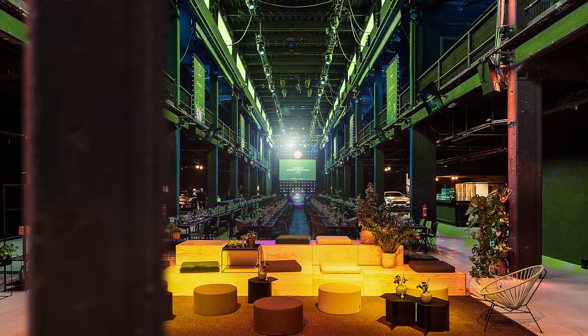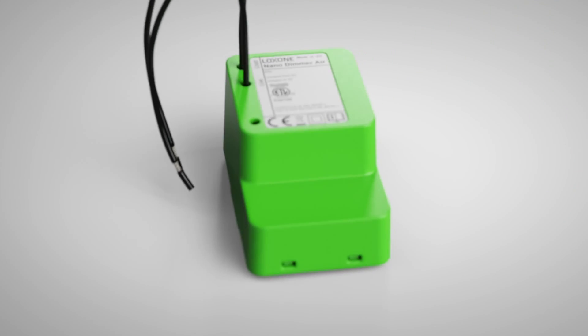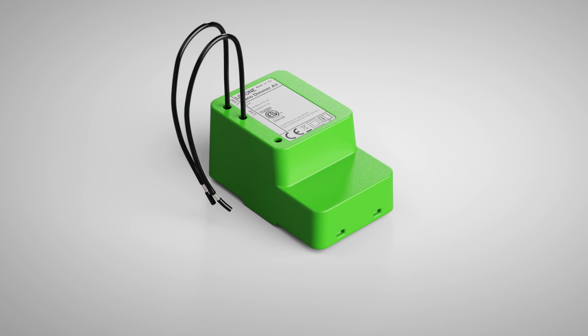Hello and welcome to the next exciting product release of our Loxone product Oktoberfest. This week we continue with our focus on lighting and we're very excited to present a product that is guaranteed to make your lives easier when working with lots of pre-existing lighting fixtures. We're expanding our Loxone Nano product line for the US and are excited to welcome the Nano Dima Air to the Loxone product family.